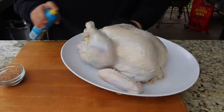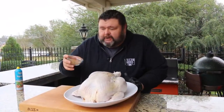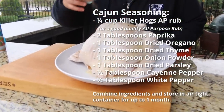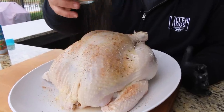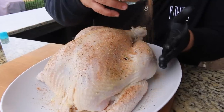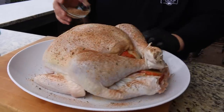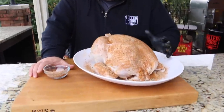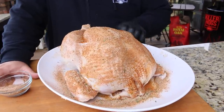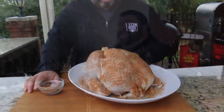Now we're ready for the Cajun rub. I've taken my AP seasoning and converted it, adding cayenne pepper, paprika, fresh herbs, white pepper, and other spices that make a great Cajun seasoning — all built on that foundation of salt, pepper, and garlic. You want to get this on the outside of the turkey with a good even coat everywhere. Now we've got that Cajun rub on the outside, the Cajun butter injection inside, and it's been in the brine for 24 hours. Let's get it on the pit.